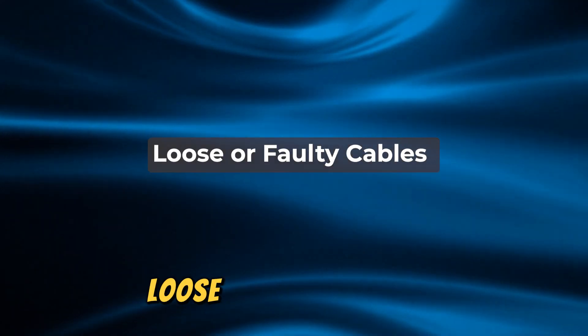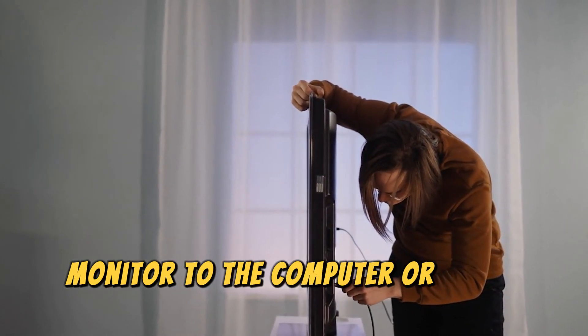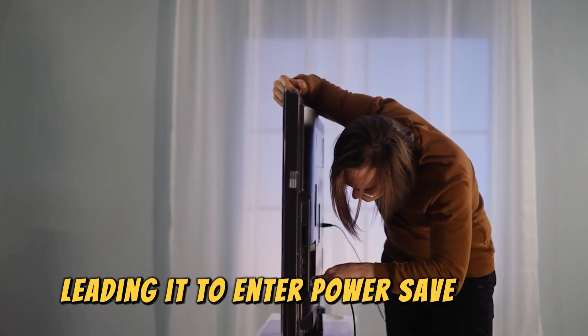Number 1: Loose or Faulty Cables. If the cables connecting your Scepter monitor to the computer are loose or damaged, the monitor may not receive a signal, leading it to enter power save mode.